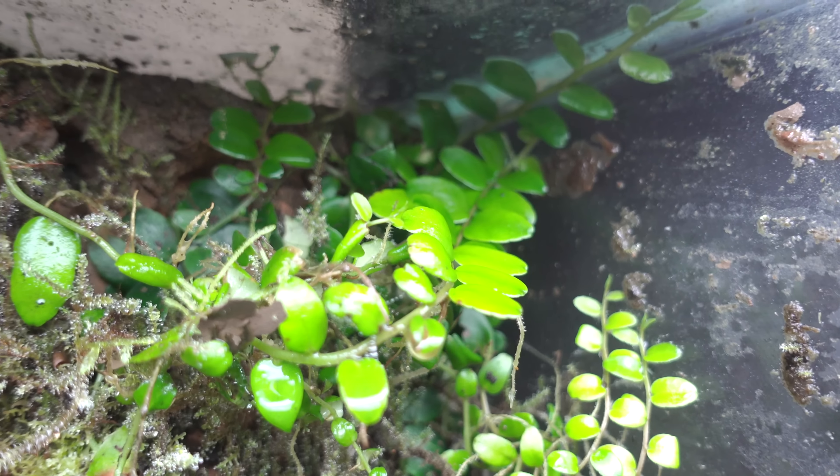Next we have Peperomia turboensis. It's a nice white, silverish, almost metallic look with dark green veins in the leaves. It's a medium-sized plant. And there's actually a Biophytum Sensitivum seedling growing there as well.